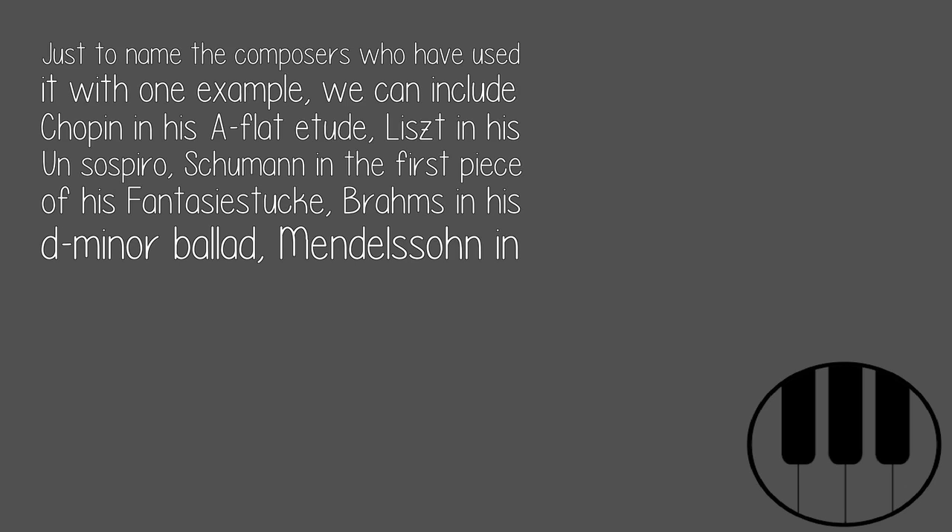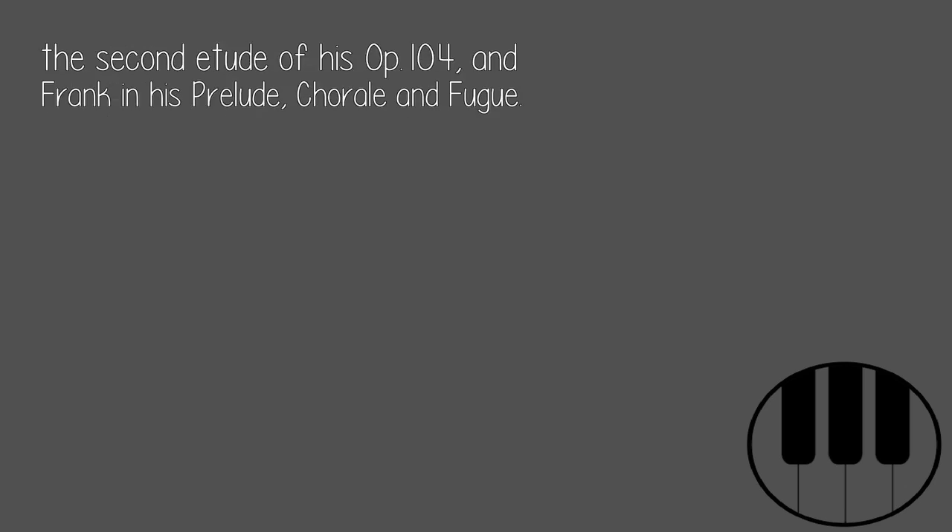Also Brahms in his D minor Ballade, Mendelssohn in the second Etude of his Op. 104, and Franck in his Prelude, Chorale, and Fugue.